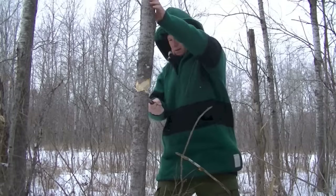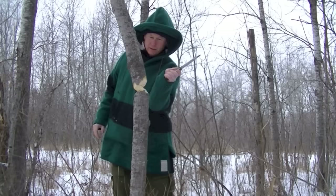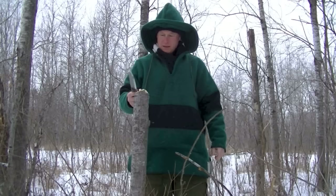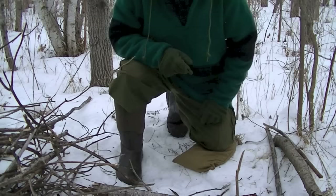Definitely still working. Maybe three minutes to cut that down. Like I said, it's a good heavy knife, but it's definitely not designed to do what I just did with it. But it definitely handled the project no problem.